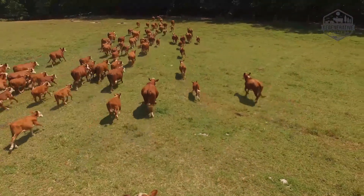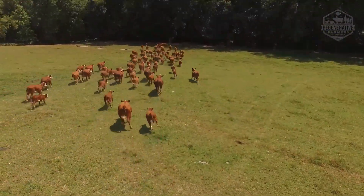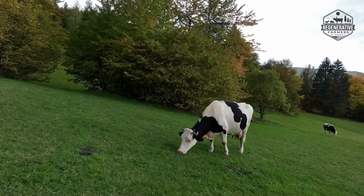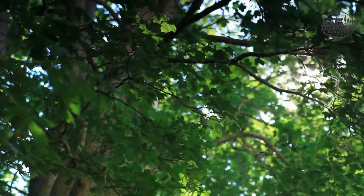With increased meat and dairy yields, the land and animals appear to be in better health, and the farms are more robust as a result of the variety of revenue options, transforming pastures into silvopasture.